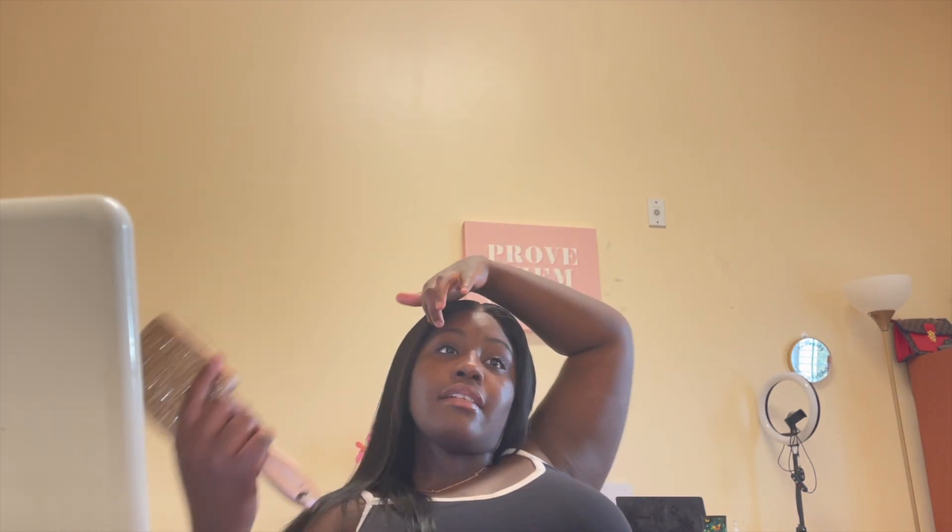Alright, so what are you guys' thoughts on this look? Do you think it was slayed? Do you think it came out right or do you think something was missing? Don't mind the part — it's whatever. Yeah, let me know your thoughts. I think this came out super cute. This was a super quick install — I'm not sure how long this video is, but I'm hoping it's no longer than about 10 minutes, because it really wasn't longer than 10 minutes overall.